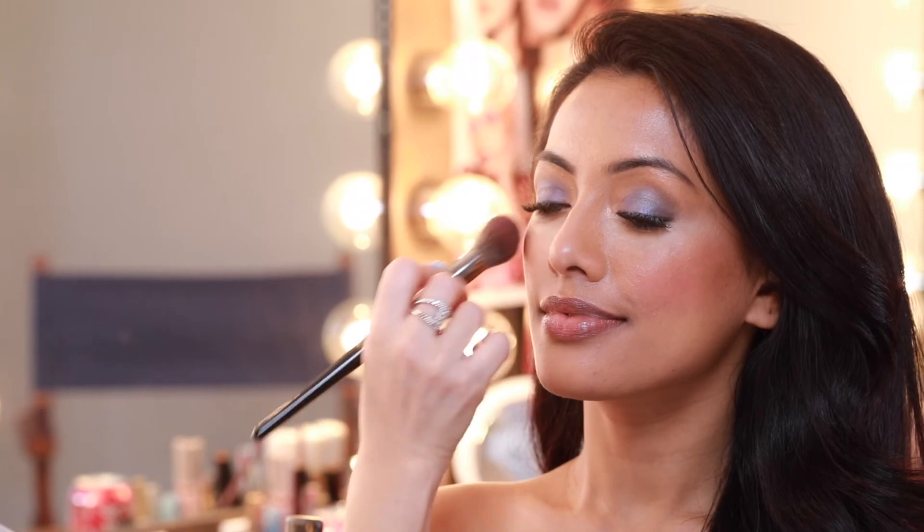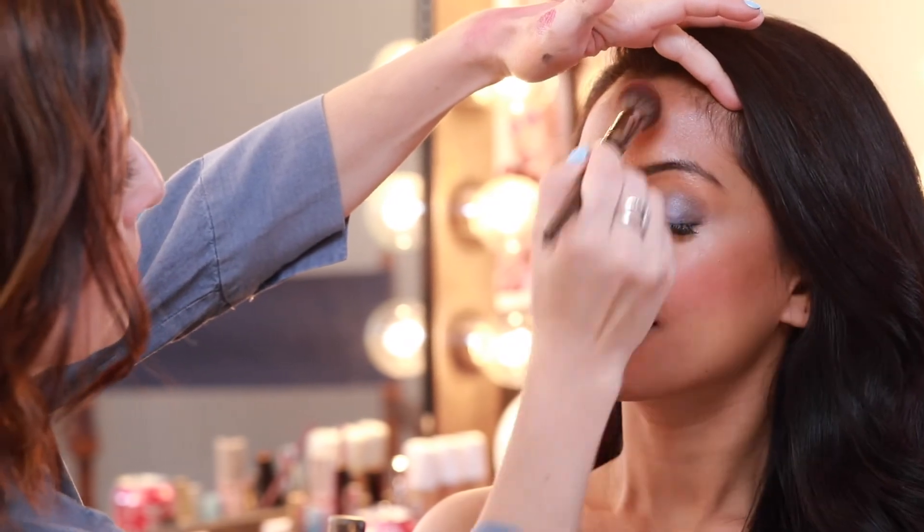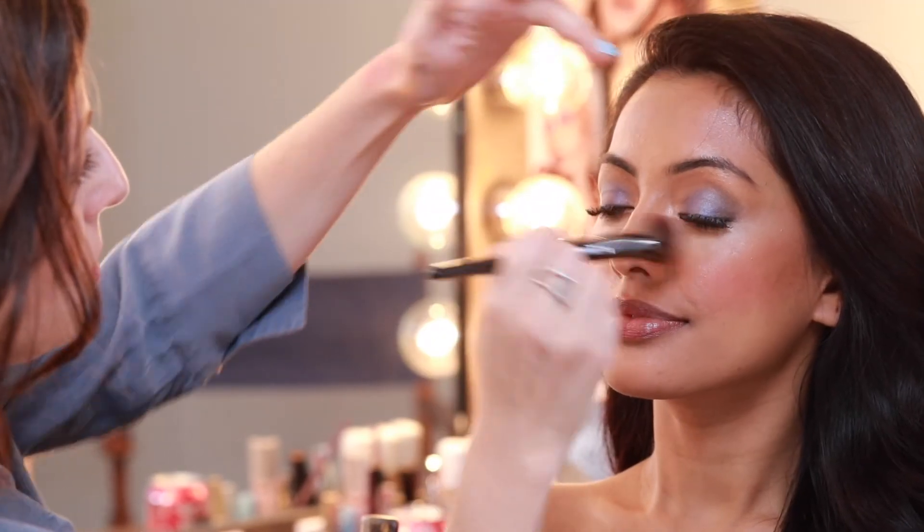I apply the rosy cheek color across the temples, do a touch on the nose, and finish off on the chin to create a pretty flush of color on the face. And this is what I call the Navy Glow Look.